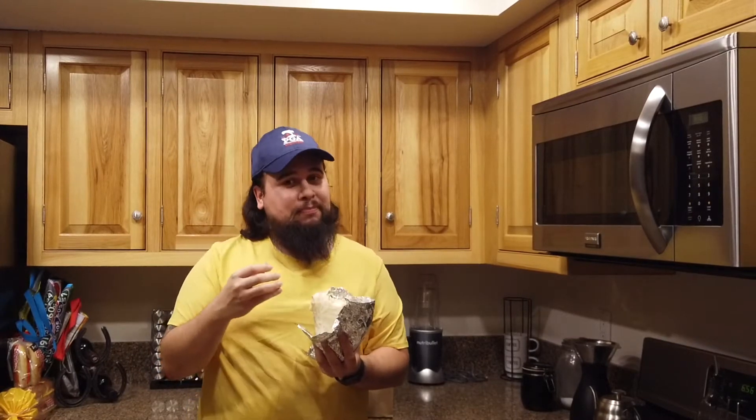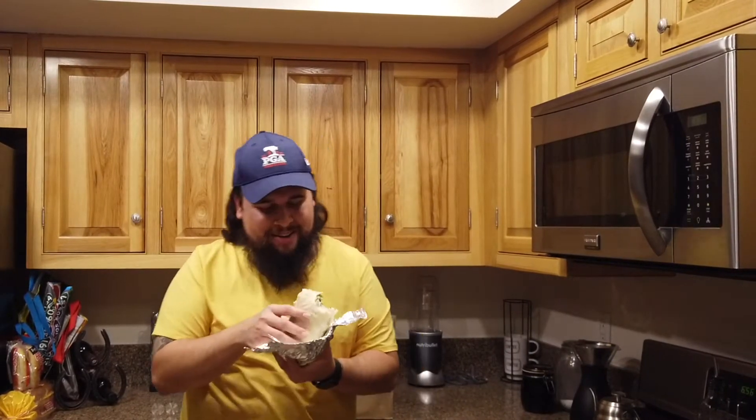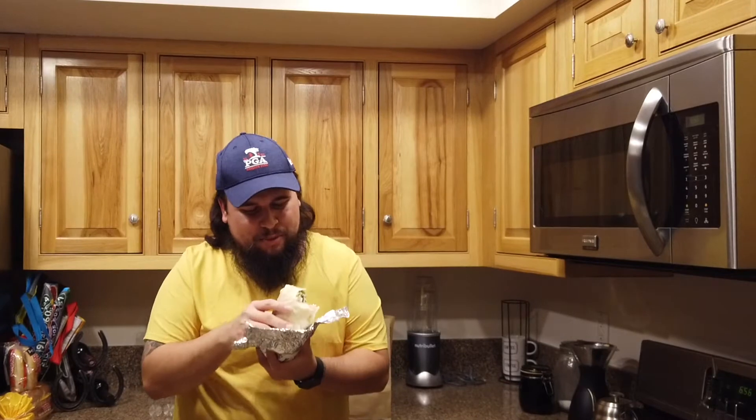The meat itself is actually really juicy and it has a little kick at the end. To be honest, this is pretty solid — I'm actually really surprised. This next bite has a little bit more meat in it.